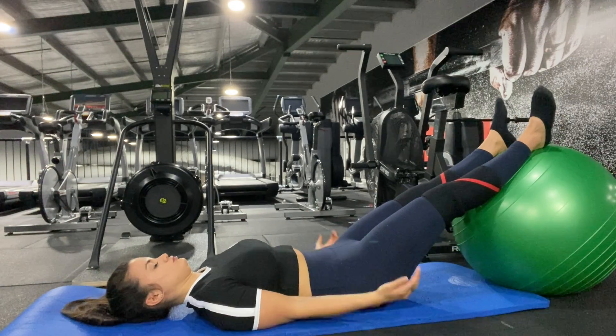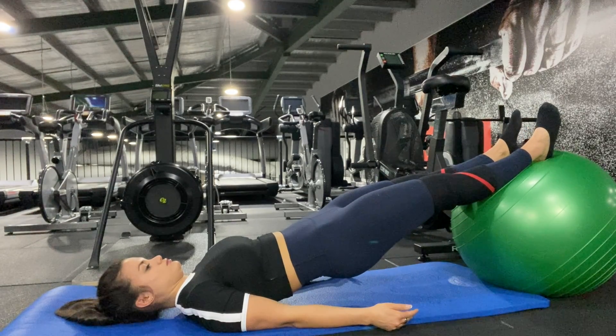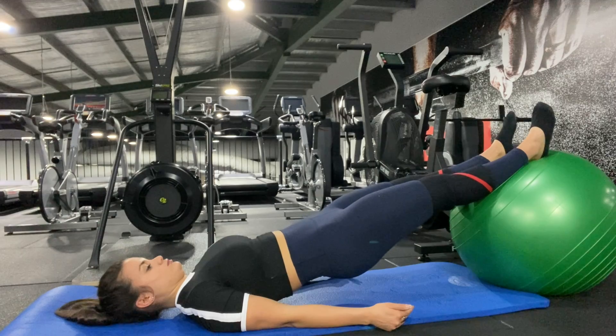Straight leg hip extension on a Swiss ball. This exercise is designed to target your hamstrings but also your glutes as well. It's important that you keep your ribs down, locked on nice and tight, to avoid overarching through the lower back.